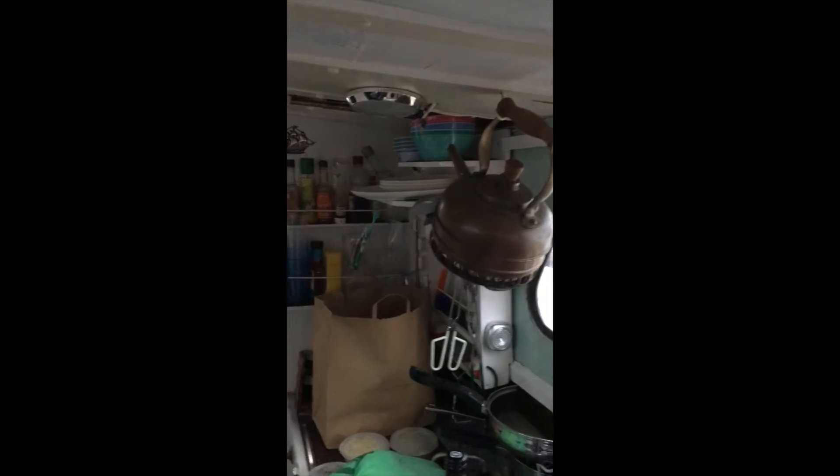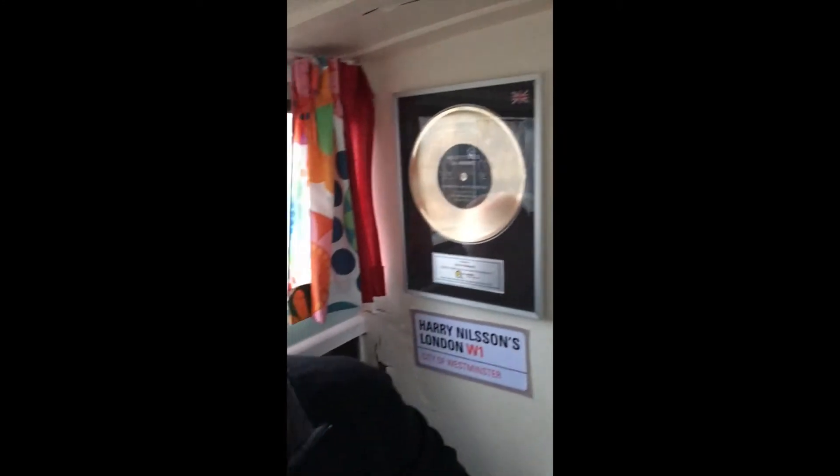This is our boat and this is where this enterprise is. This is where we're going to be doing our YouTube channel from. This is David Roberts. This is Jerry Davis and this is moi.